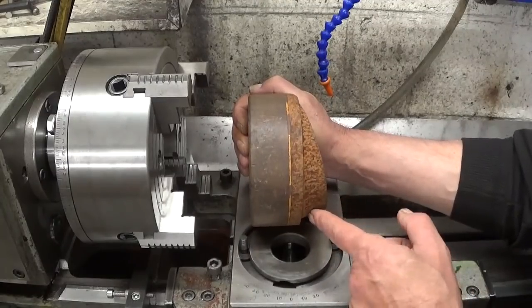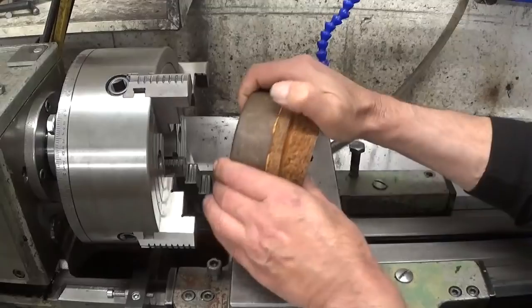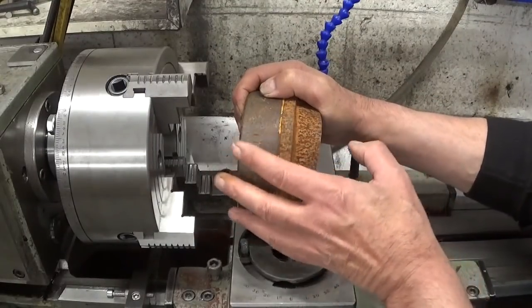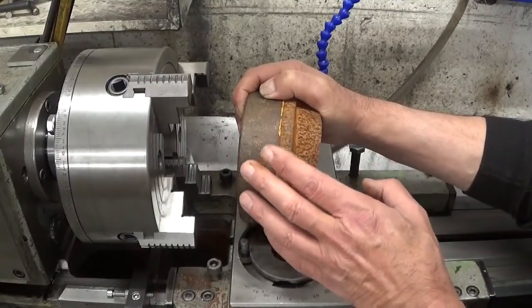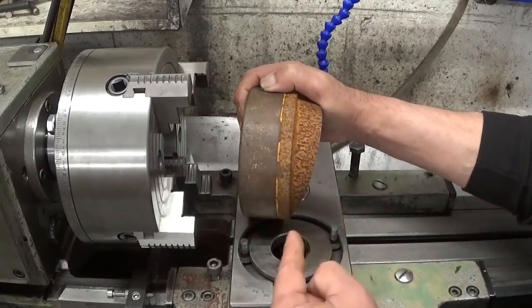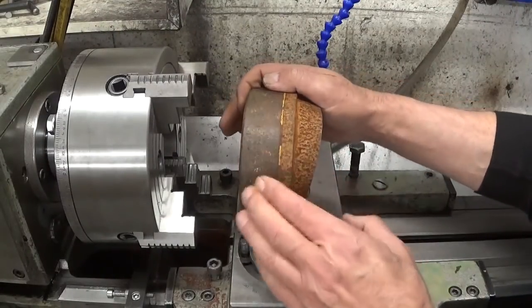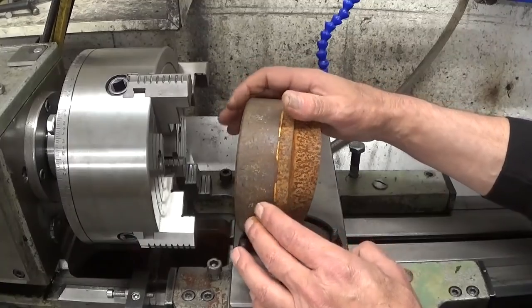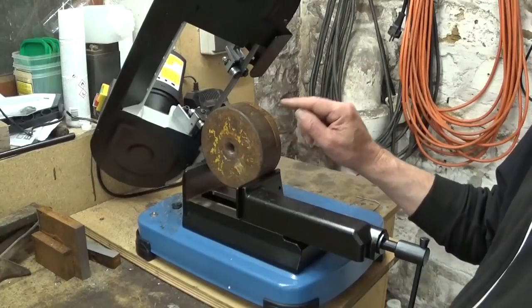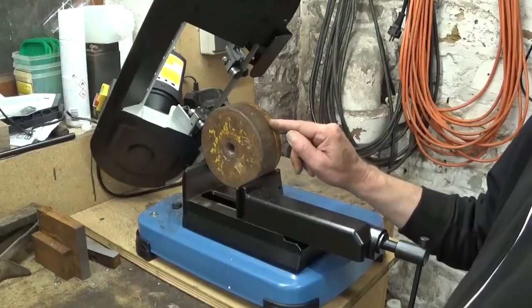If I want to face off this part on the lathe, it's going to be interrupted cuts for who knows how long, and this machine is not really a fan of interrupted cuts. Plus I have to hand feed — there's no automatic cross feed on this one, and I hate hand feeding. It's also too big to fit in the bandsaw, so that's not an option either.